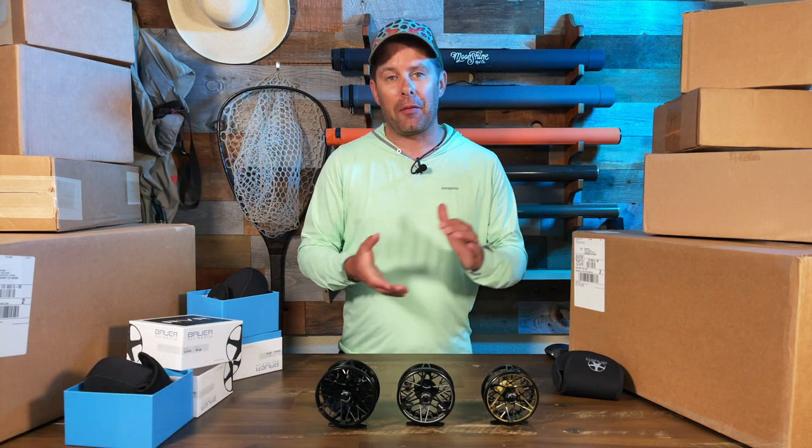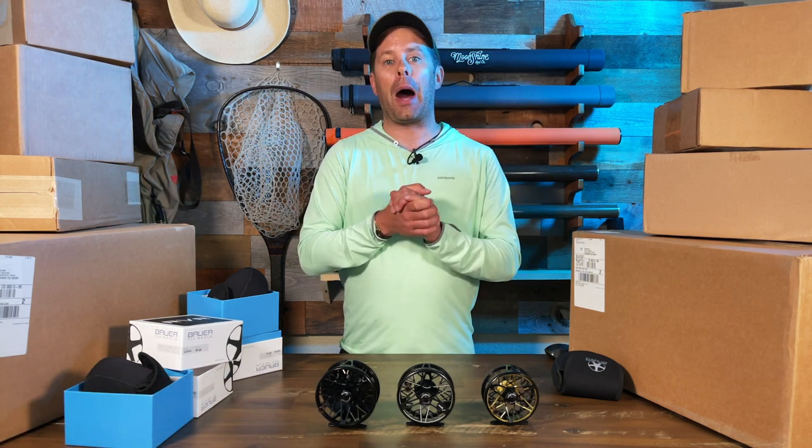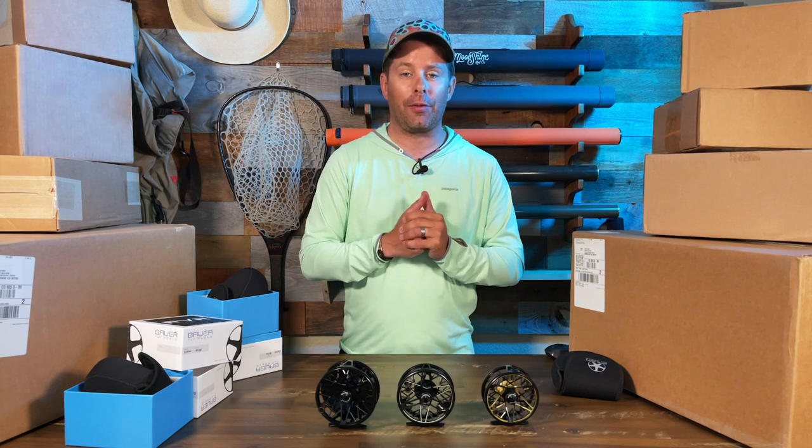If you're interested in checking out the RVR series from Bauer, you can go to BauerFlyReel.com or check them out at your local fly shop.